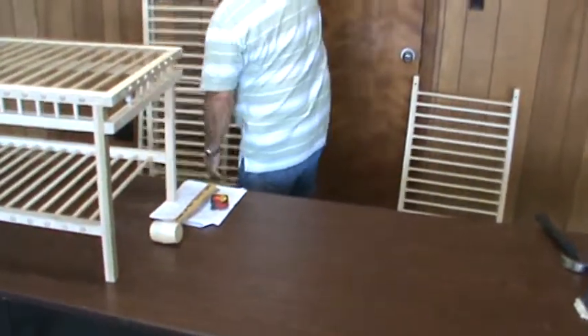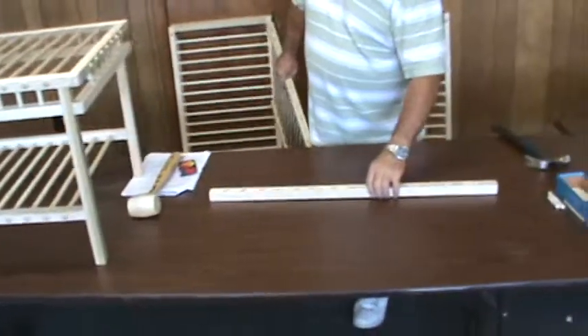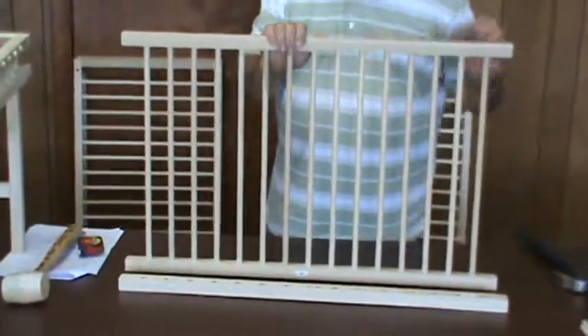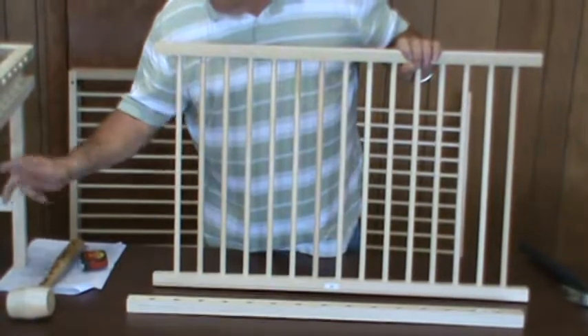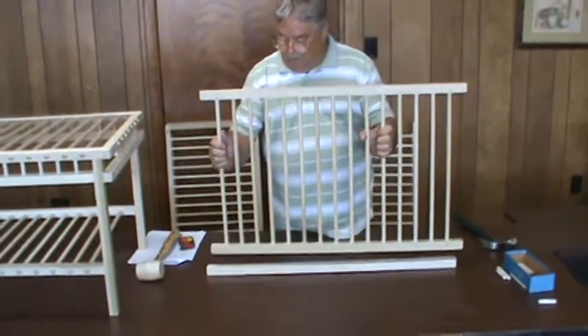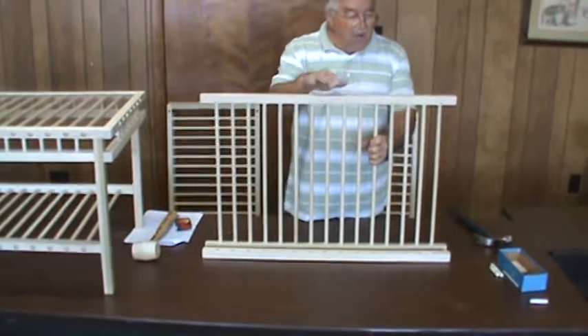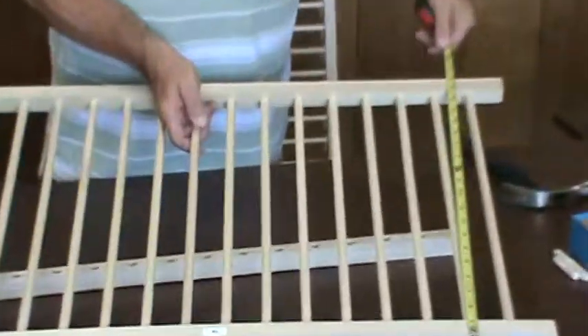To build the lower shelf, take part E and lay it on the table with the holes up. Just like the top, take your 1/2-inch by 19-1/2 inch dowels and place them in every hole across, driving them down. Then take the other part E, lay it on the table, turn it upside down with the dowels, guide them into the holes, and tap it down. When finished, you need to have 20 inches — that's very important.